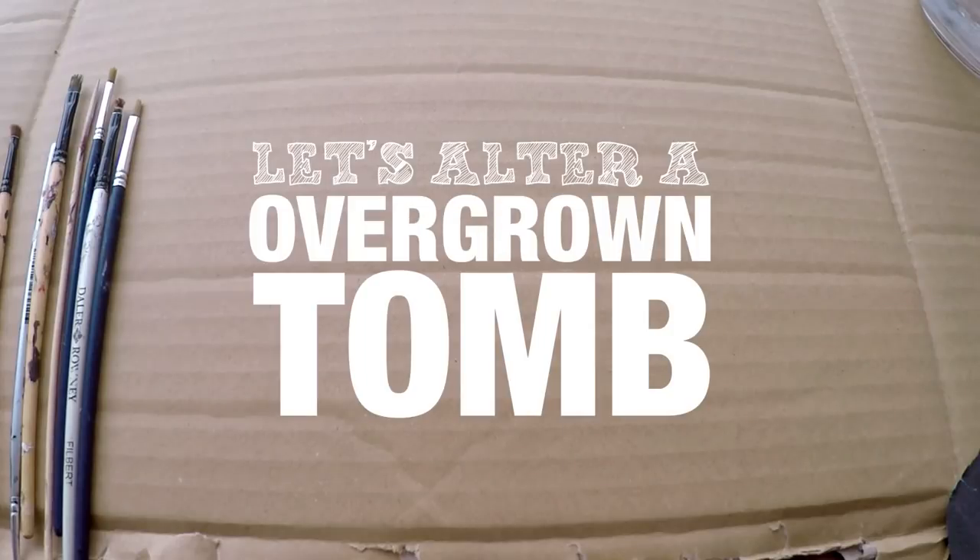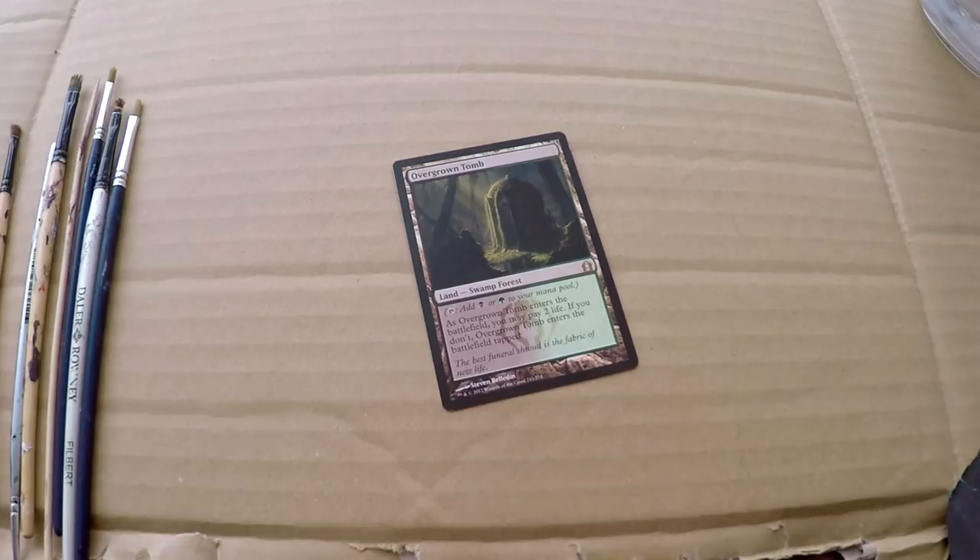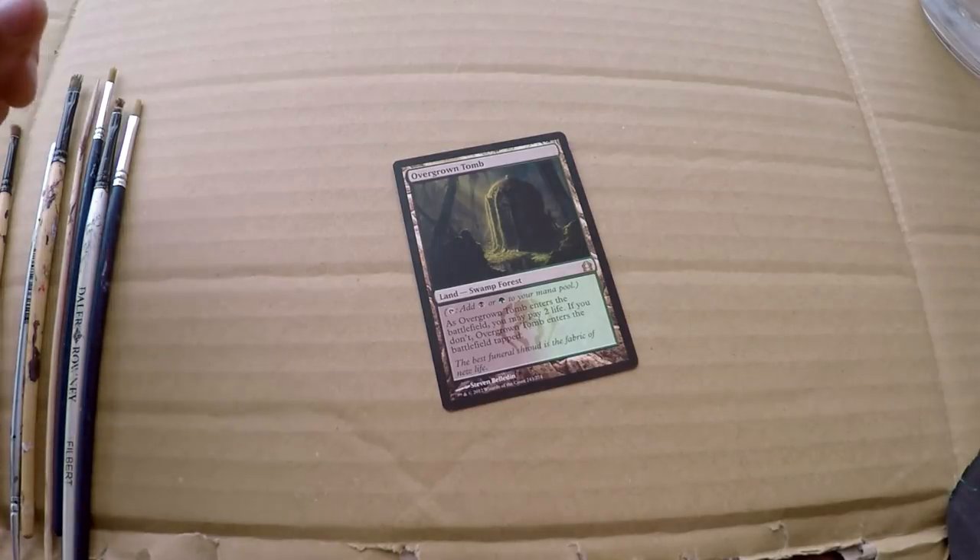Hello everybody, welcome back to another video on how to alter Magic the Gathering cards. Today we are doing this Overgrown Tomb and we're going to turn this one into a border extension.